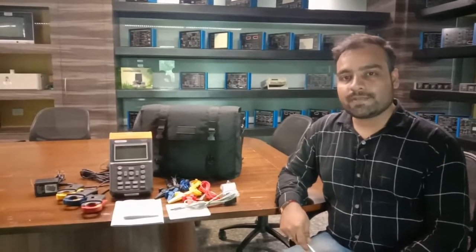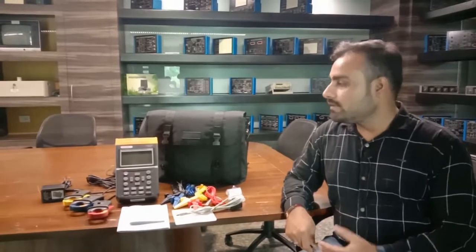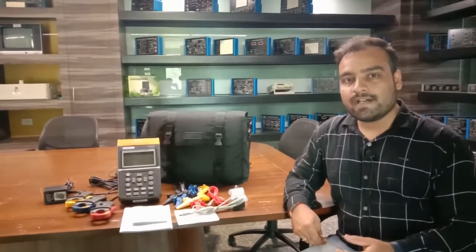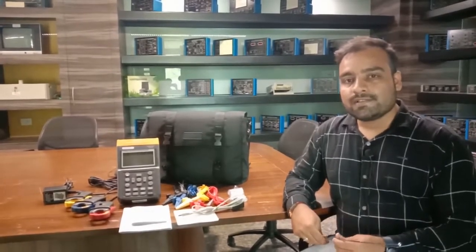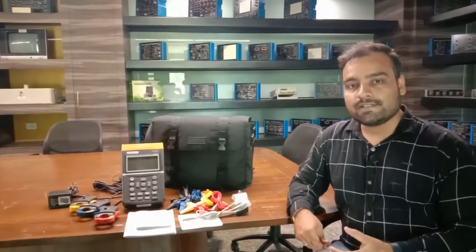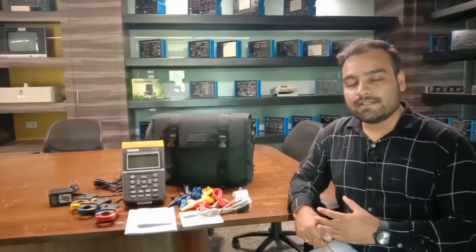Hello and welcome to Tesca Technologies Private Limited. In today's video we are going to demonstrate and understand the working of the power and harmonic analyzer from Tesca. This is also known as a three-phase power quality analyzer, which is used for the measurement of quality of a three-phase or single-phase power system or different wire systems. It gives very detailed information about all the power system qualities and can measure the harmonics present in any power system.